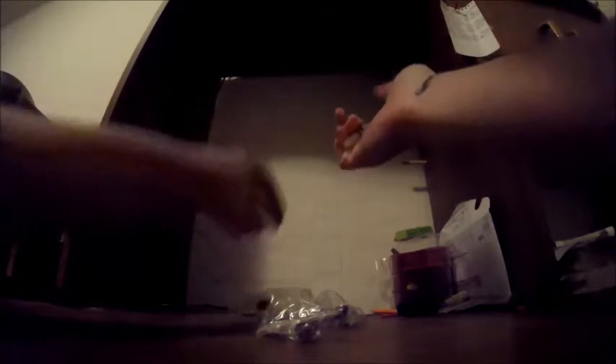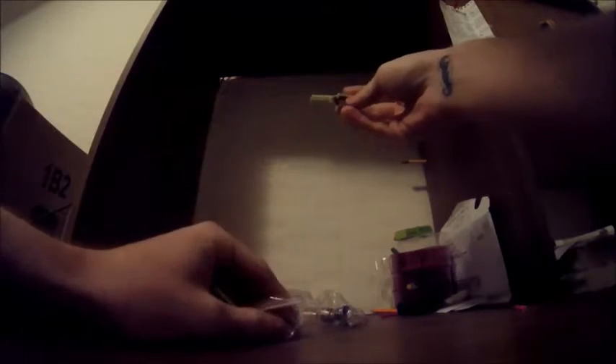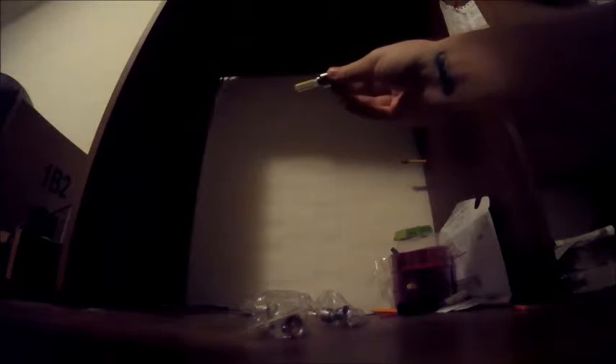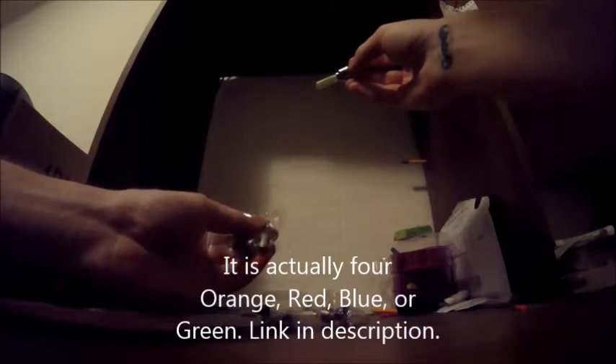I ordered these little lights the other day. They are wheel lights for your motorcycle. I got orange ones because I ride a KTM and they match my bike. They have like five or six different colors, and I was surprised they had orange because nobody ever has orange.